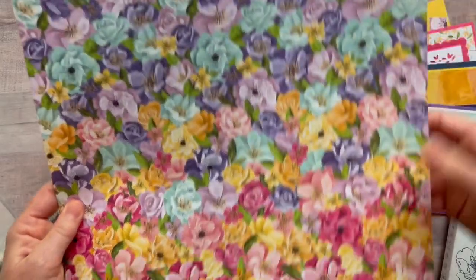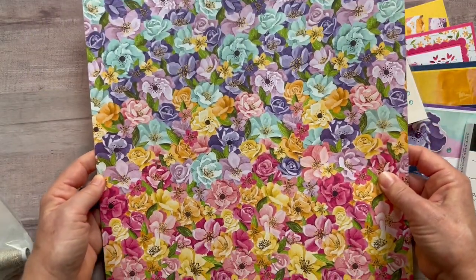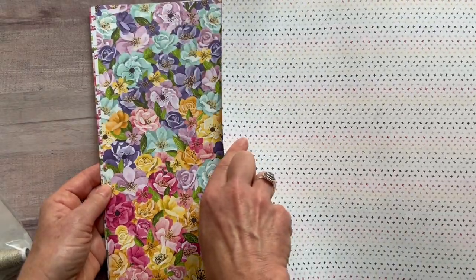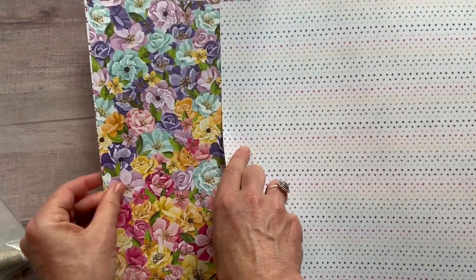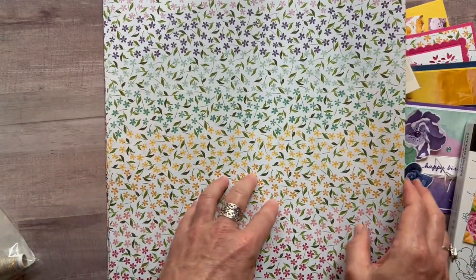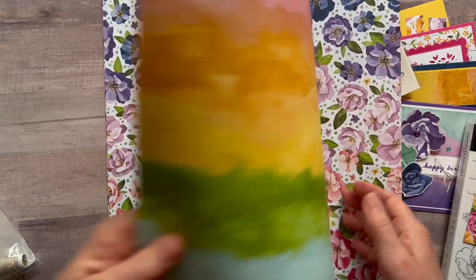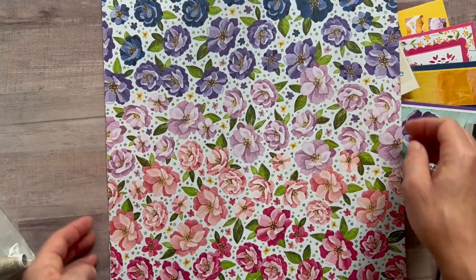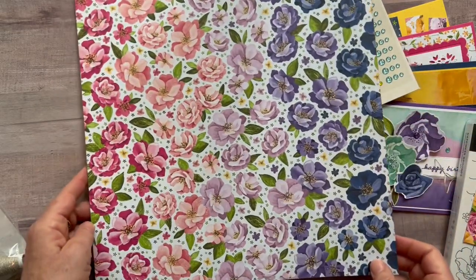You get a full pack of designer series paper in this class-to-go — the Hues of Happiness designer series paper. Here's one side and then the back side of the first one. We've got this one here too — cute little flowers — and then more beautiful flowers.